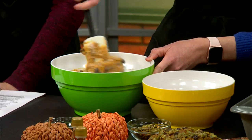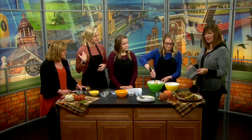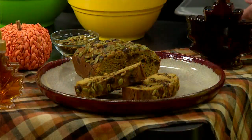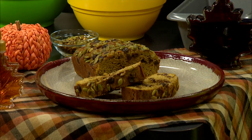Bake at 350 degrees for about 60 minutes, or until a toothpick comes out clean. Does this save a lot of fat grams done this way? It uses a healthier fat and a healthier source of sugar. The interns confirm they've tasted it and it's very good!